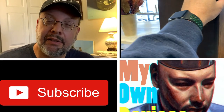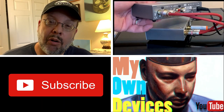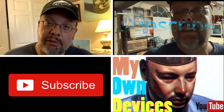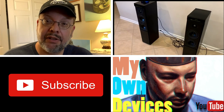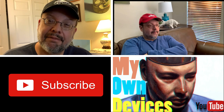Hi and welcome to the My Own Devices channel. I'm David Cutter and I like to make videos about home audio and music. If you like this video, please don't forget to tap the like icon, and if you want to see more like this, please consider subscribing. I would appreciate that very much. Thanks.